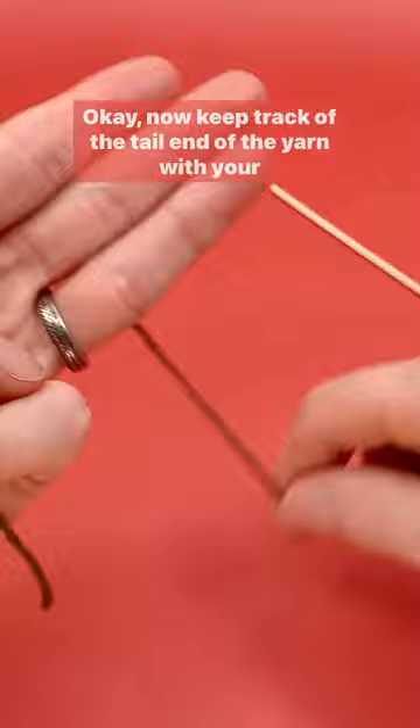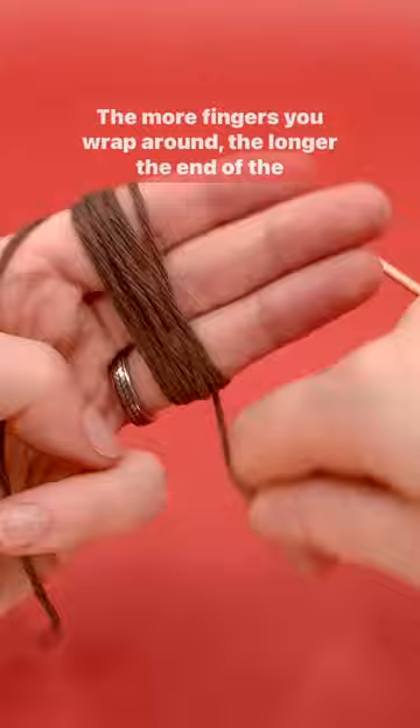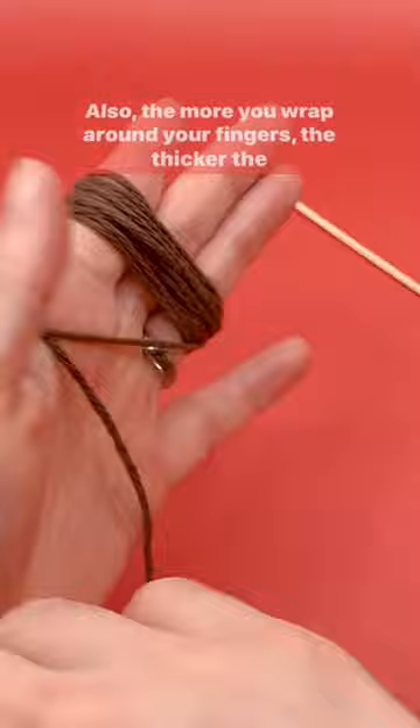Keep track of the tail end of the yarn with your thumb and start wrapping around your fingers. The more fingers you wrap around, the longer the end of the broom is gonna be. Also, the more you wrap around your fingers, the thicker the broom is gonna be.